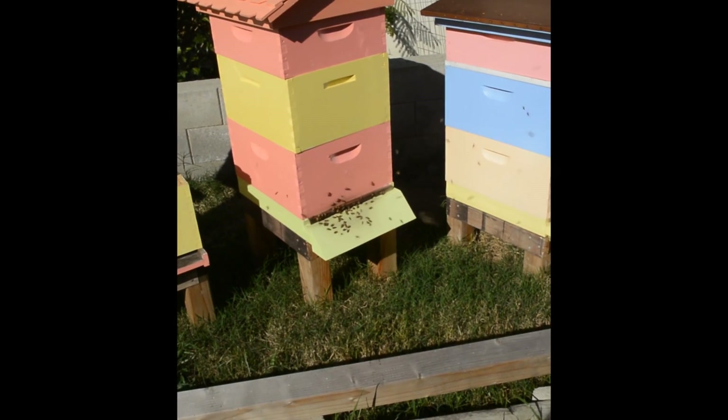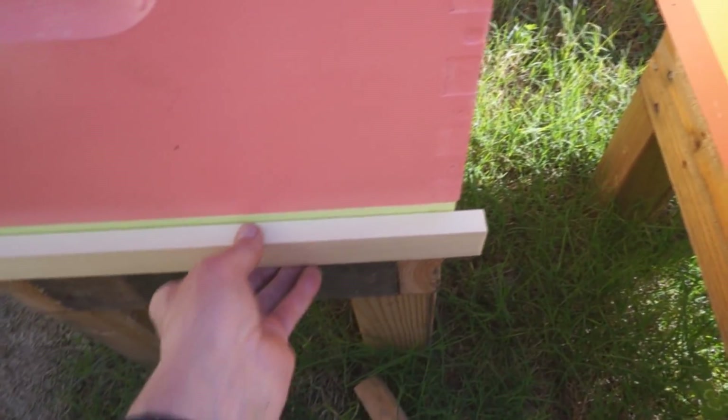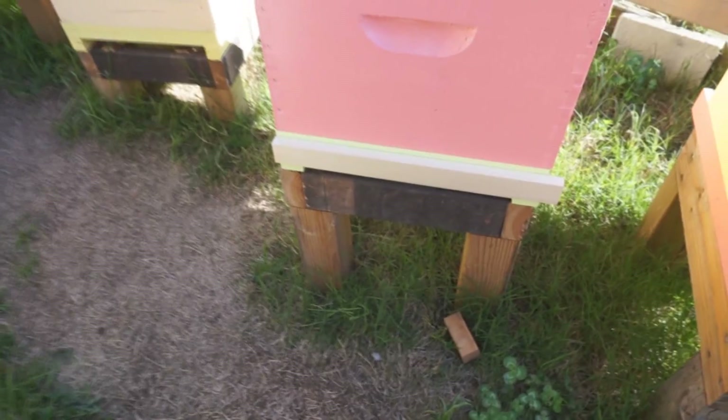Today I'm going to treat this one. To hold the vapors in the hive I need to close off my screen bottom board. What I've done is cut a slot in my hive stand below my bottom board. This slot is the same one I use for my sticky board when I want to do mite counts. So I just put that in there, put that little piece of wood there, and that blocks off the screen bottom board so any vapors go up into the hive.